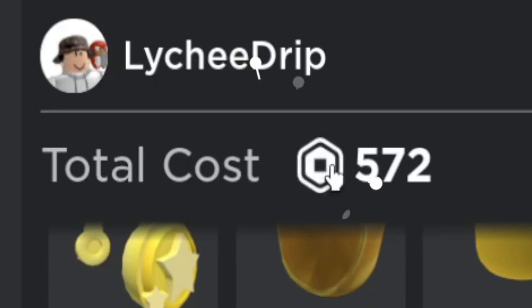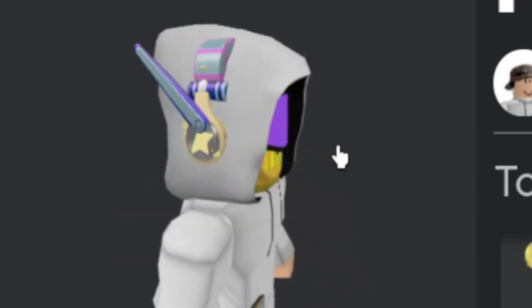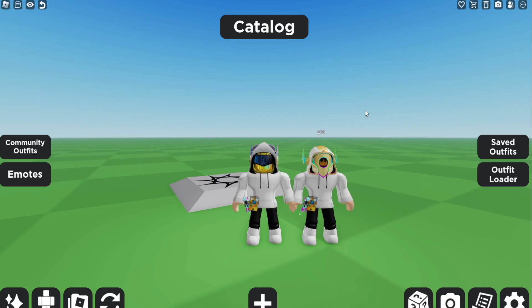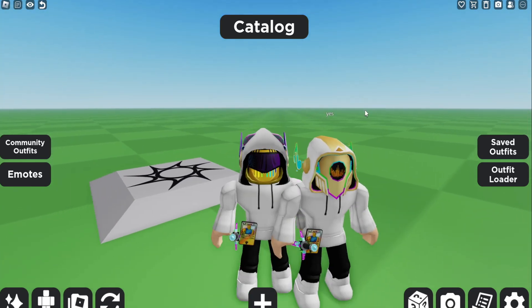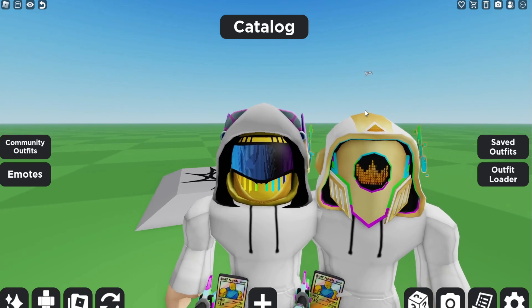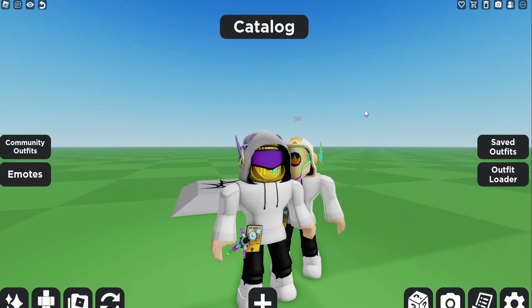And in total, that cost 572 Robux. Maybe looks a little bit different than the official one, but pretty legit. And there we go, guys — a face-to-face, next-to-next comparison. Kinda looks like it, you know. Not too shabby. I mean, if you get a little close-up, obviously it looks very, very different, but we tried our best. And it actually doesn't look too bad.